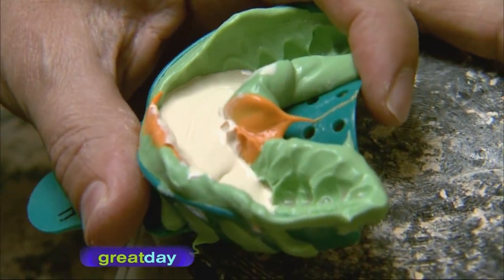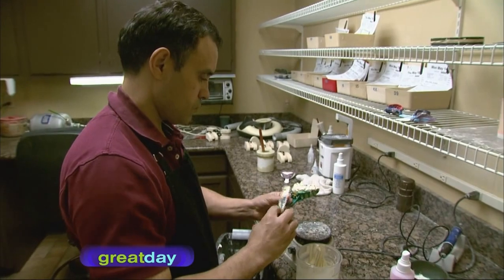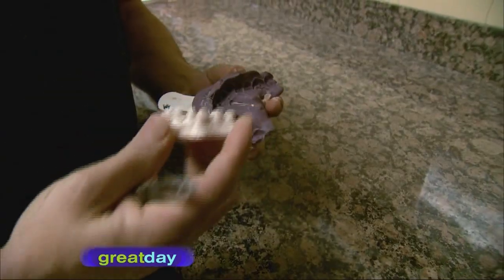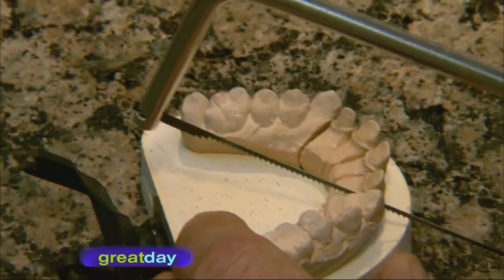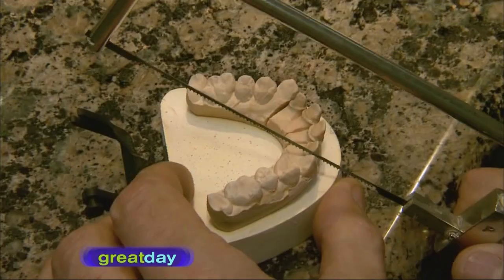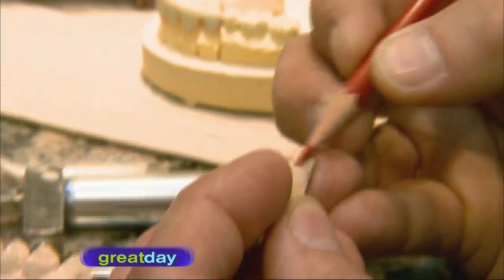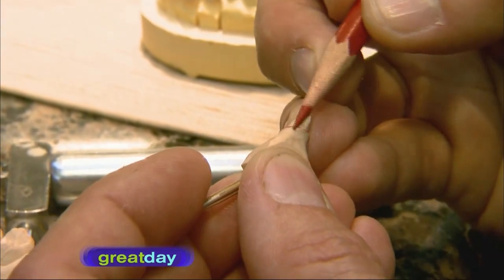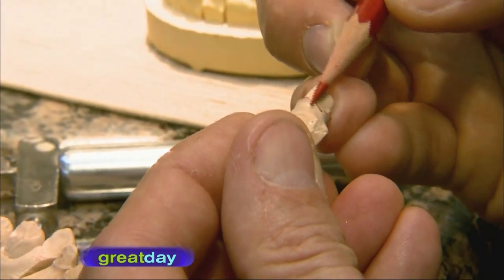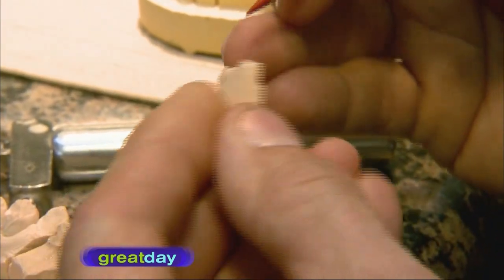The laboratory receives the case and pours up the impression using a special plaster. This is now the model of the exact tooth that the doctor prepared. The next step involves making a die — the model is sawn into three pieces with a cut on either side of where the crown is needed. The area where the crown meets the top edge of the gum is marked in red, which is incredibly important as this differentiates the great dentist from the average ones.